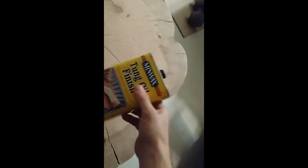This is going to be a demonstration of the use and review of tung oil finish. You just pour some on the rag and wipe it in.